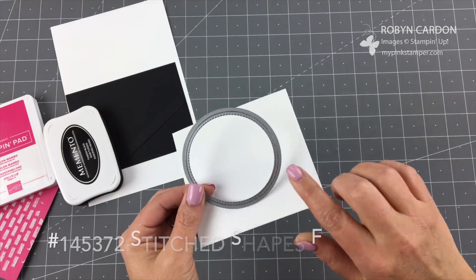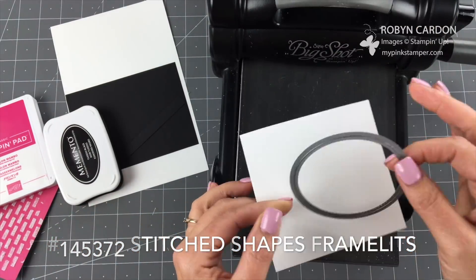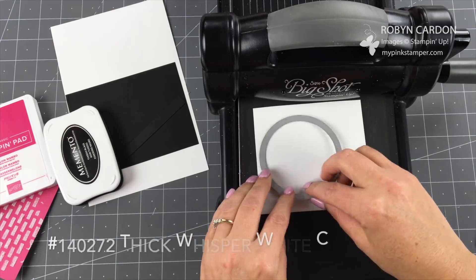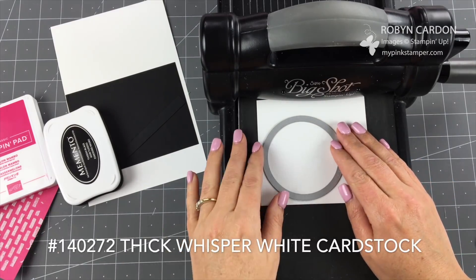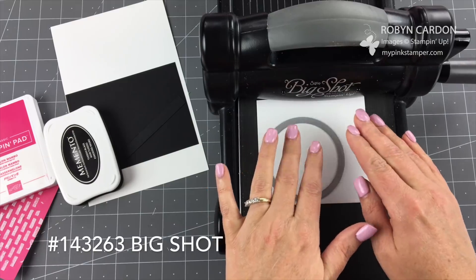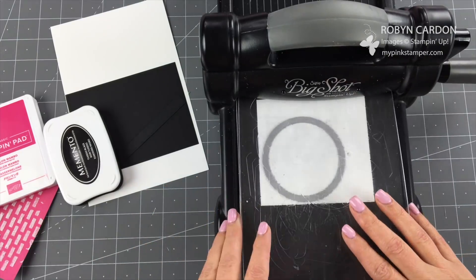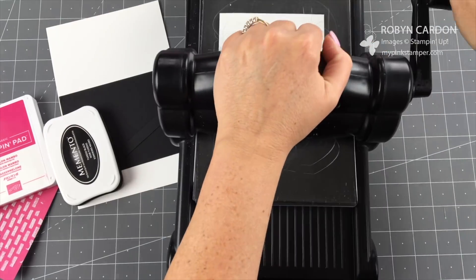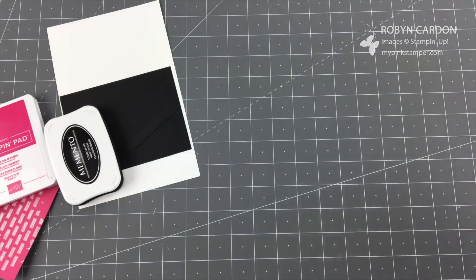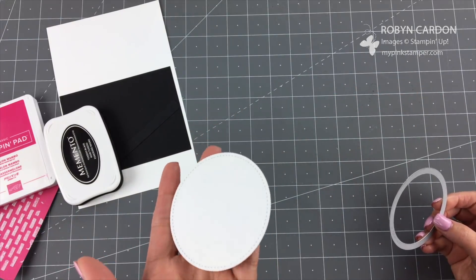We're going to use our Big Shot and cut one circle using our Stitched Shapes framelits. This comes with circles, ovals, and squares in different sizes, and they do a little stitch — I love these, they're my favorite. I'm using thick whisper white cardstock because I want this to stand up on its own as the main image, and I'm going to have it lifted with dimensionals, so I wanted it to be a little more sturdy. I run it through the Big Shot and roll it through.